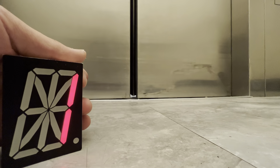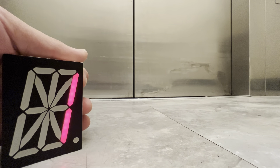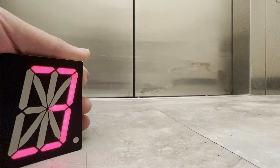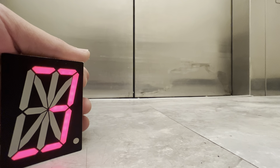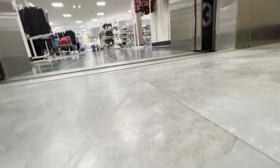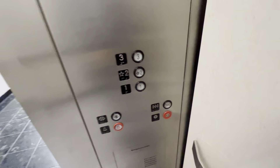Let's listen to this thing. Nice motor. Let's go down to one. Buttons burn now.